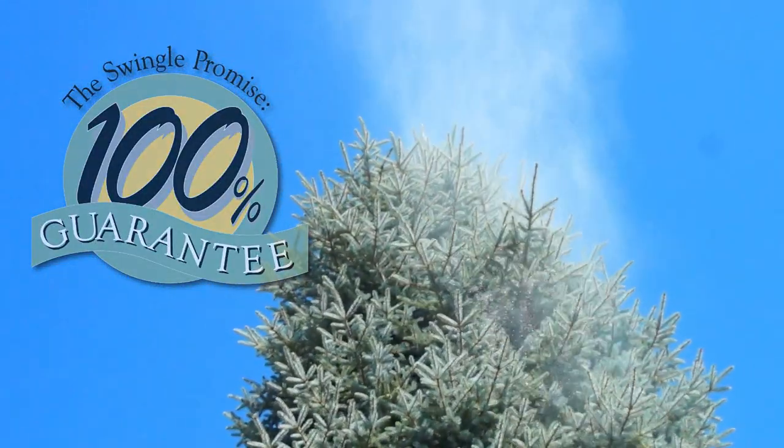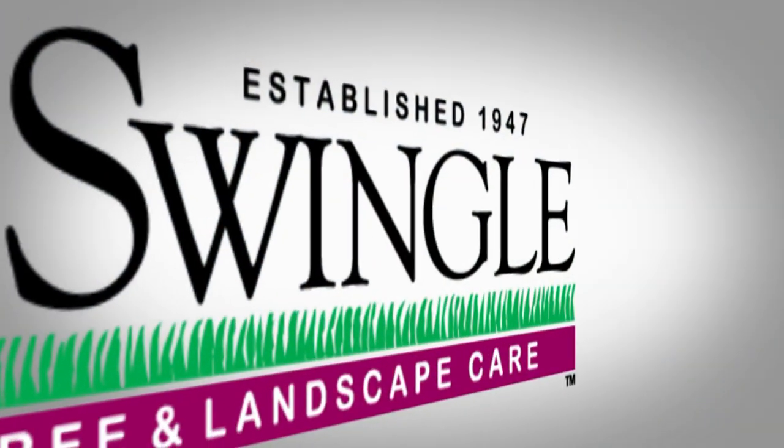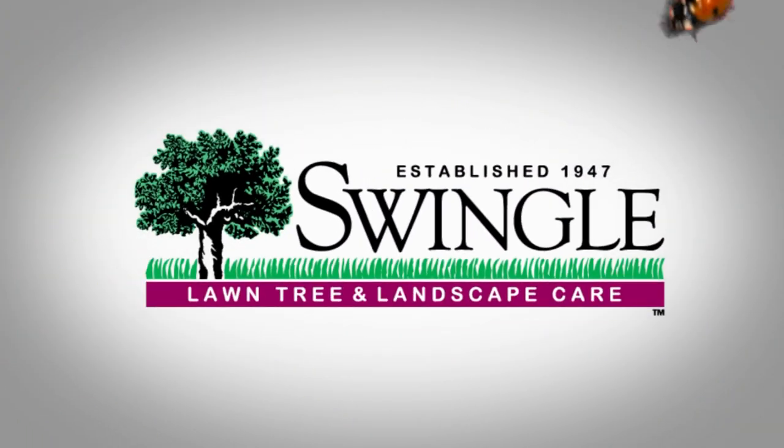To protect your trees from an ips beetle attack, call us at 1-888-SWINGLE or reach us on the web at www.myswingle.com.